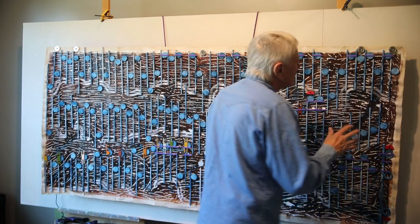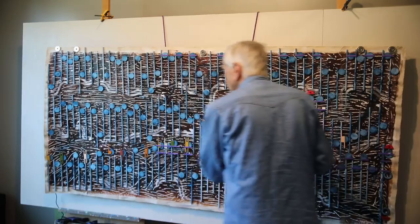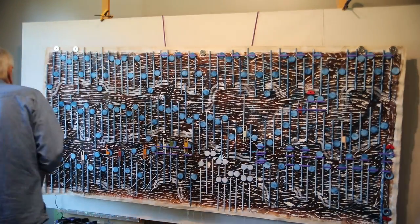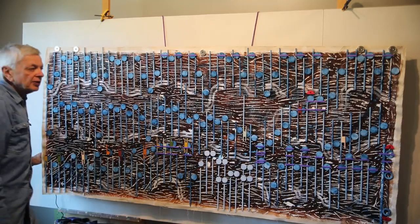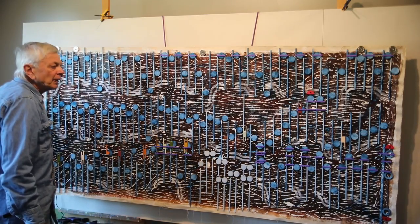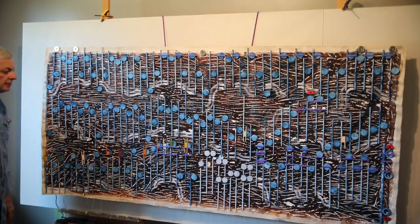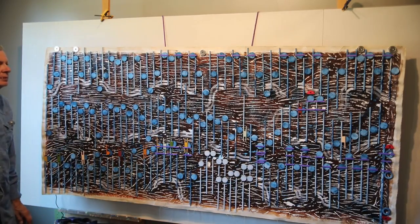Let me play the music here — this Bach — and you can hear the difference between a 20 watt stereo system. You can't see it but there's a little on and off button over here. Let's play it.